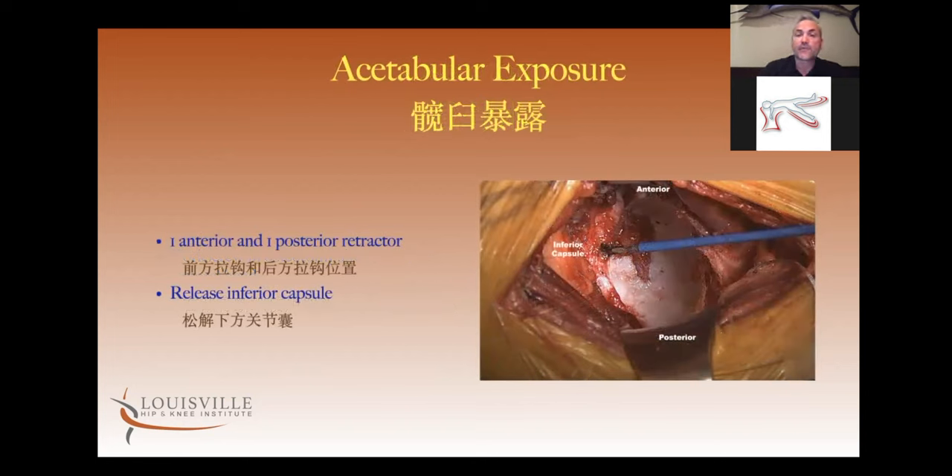On exposing the acetabulum, I use two retractors — one anterior, one posterior. You'll see an inferior capsule fold that stretches across the acetabulum when those two retractors are in. I take a bovie and make a longitudinal cut to release that inferior capsule, but I do not excise it because further down that gets into the posterior capsule — I don't want to cut my posterior capsule out. So I'll make a release in it but won't remove any.